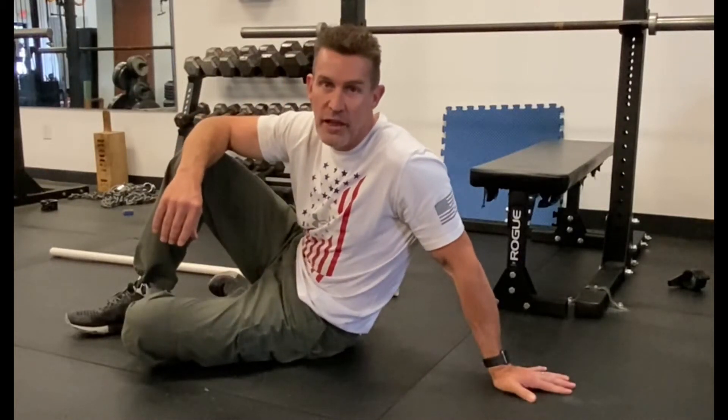What's up guys, I'm Brian Kelly with Kelly Family Fitness. Two exercises, three stretches to get you out of back pain quick.